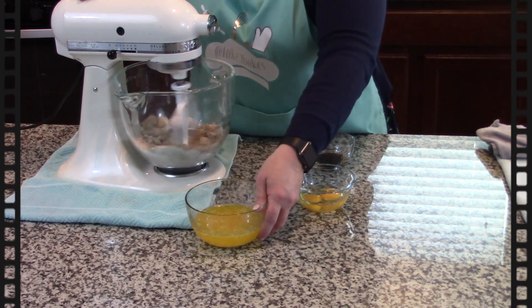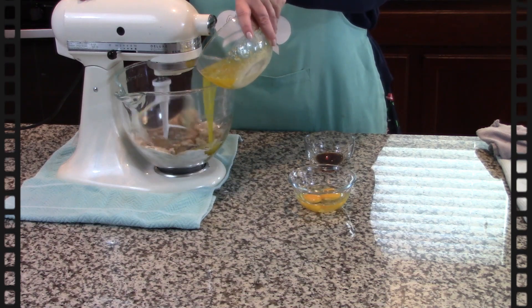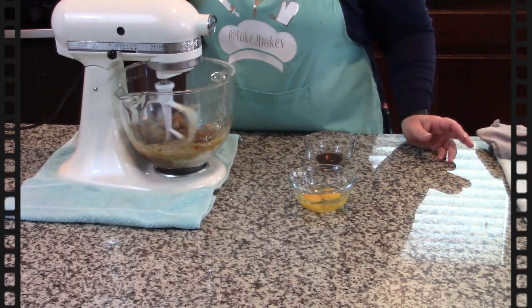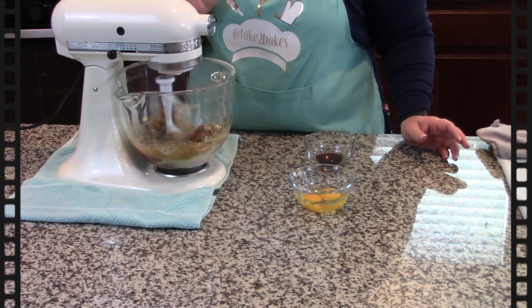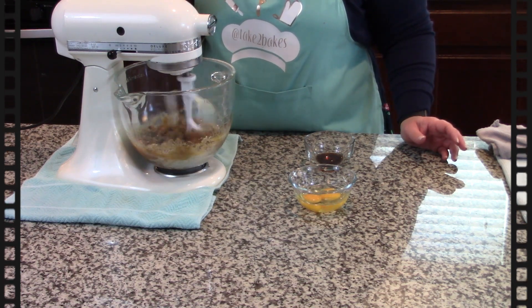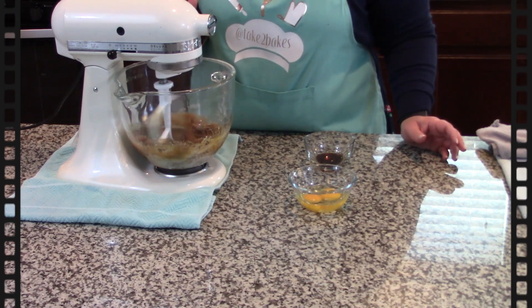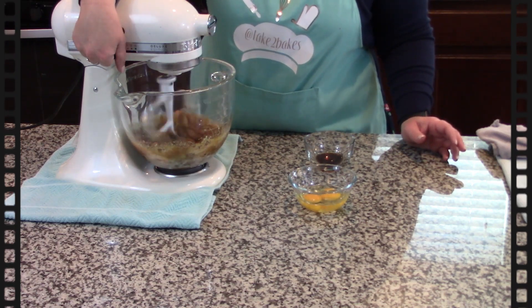The reason I'm doing this is just to get them all blended together. Now I'm gonna add my one cup of butter, which I've melted on the stove right before it turns brown, so I get a little bit of nuttiness in that butter.